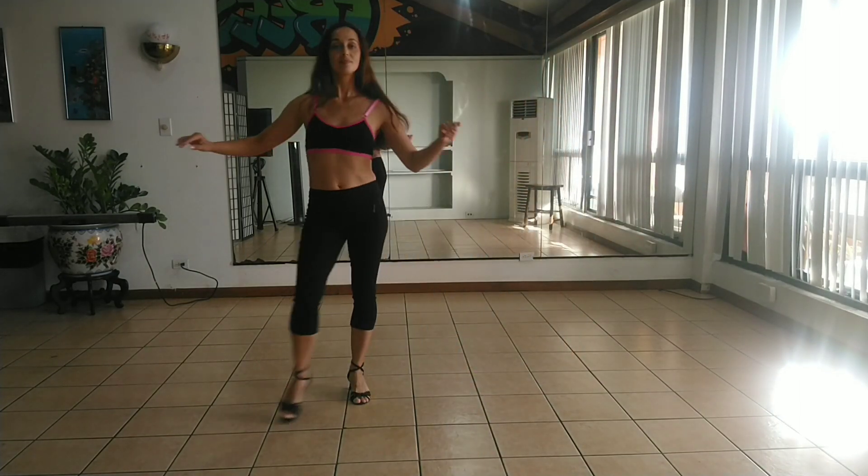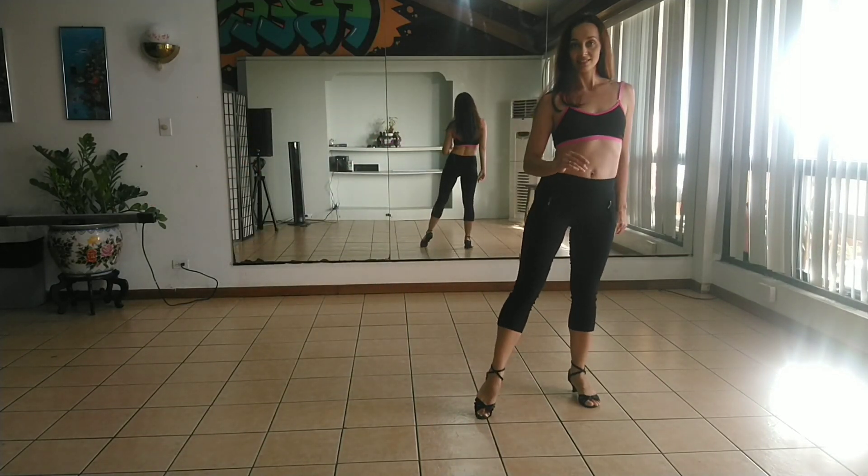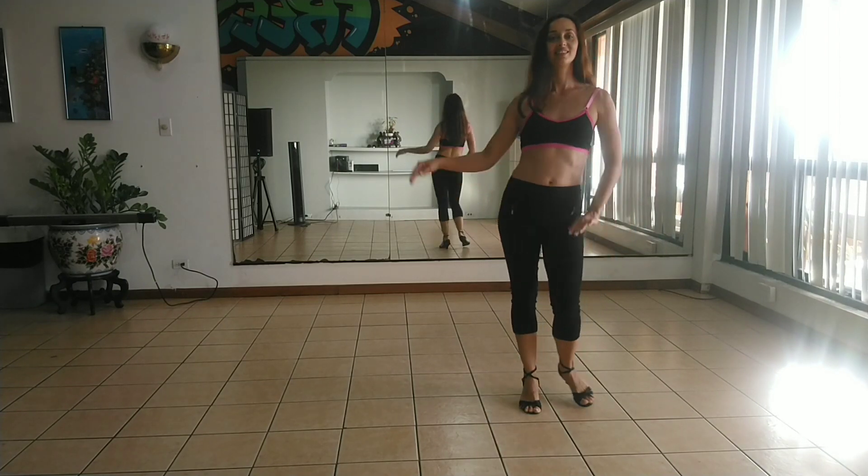Right, left, right, left. Left, right, left, right. Let's do it faster with the tempo of the music.